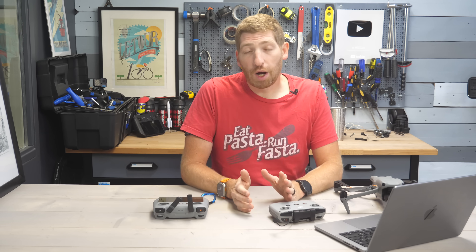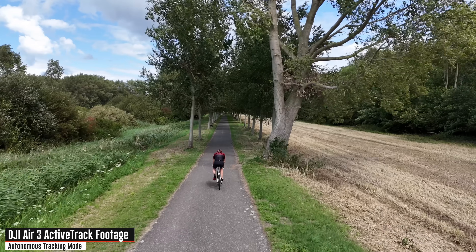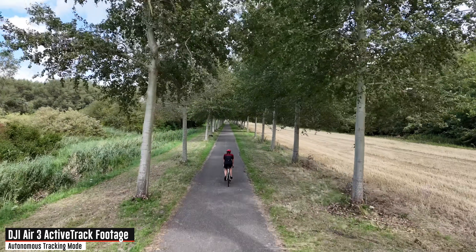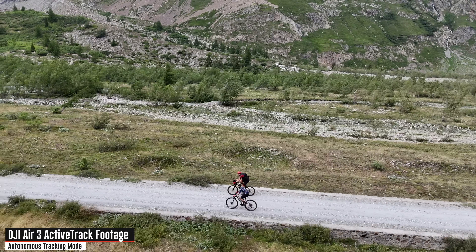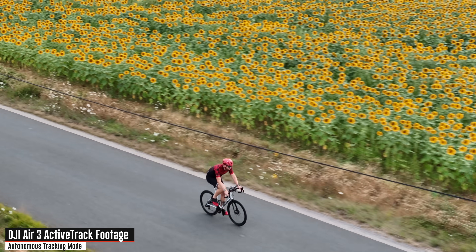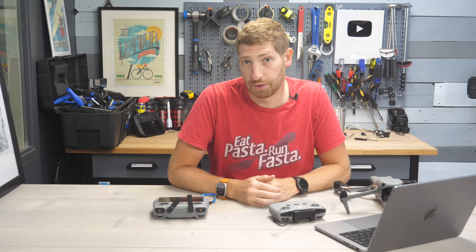In this video I'm going to walk you through a couple of different core scenarios. With all that background, let's get right into the normal test course I have for all drones, and then I'm going to take you to a bunch of different tracking scenarios from the last month to walk through how to get the best possible footage.